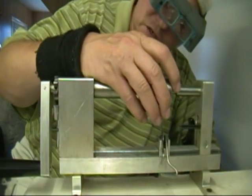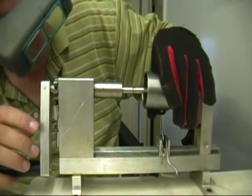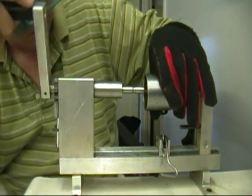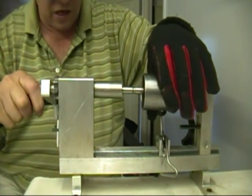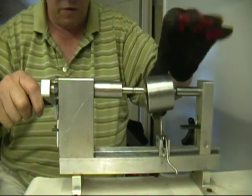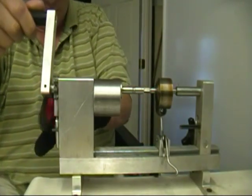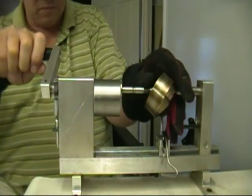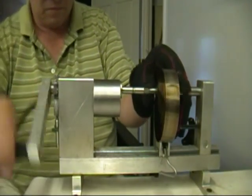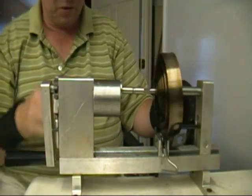Right now the spring is not catching. Okay, I got it to catch. I wound it up and now it's released out of here. And now we unwind it. And there's your spring.